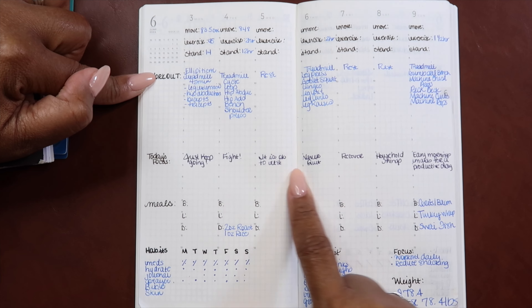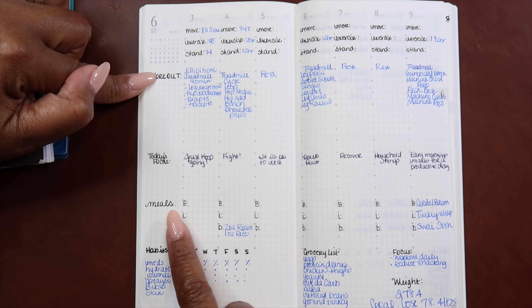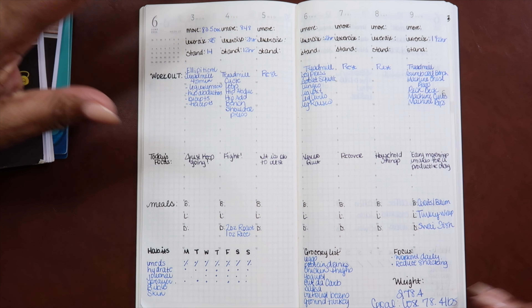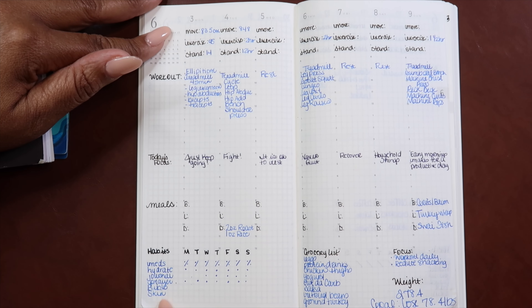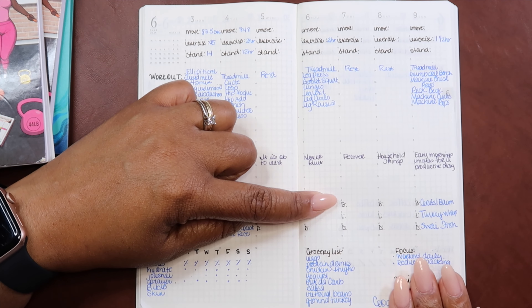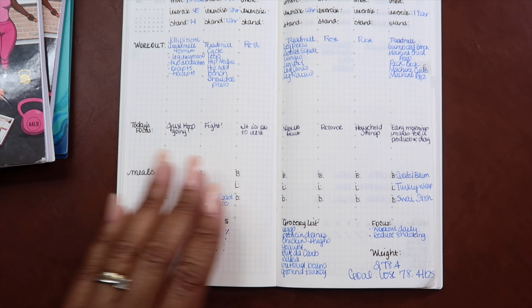I even put a focus here, but you'll see in a minute I did away with that. And then my meals — breakfast, lunch, and dinner. I did not do a good job of tracking my meals. And then my habits — meds, AM, PM, hydrate, journal, prayer, Bible, skin, my makeshift grocery list, my weekly focus. For this particular week, which was the very next week, a lot had happened. As you can see, I did the same thing but got rid of the daily focus. I just made a weekly focus and a weight.